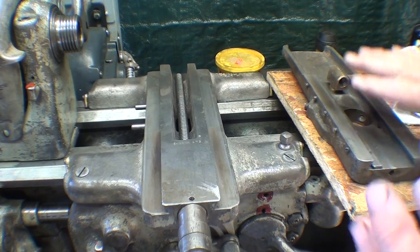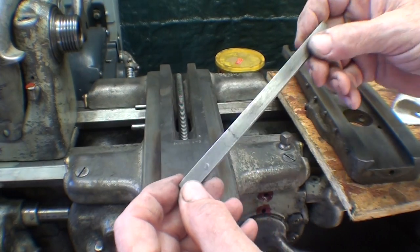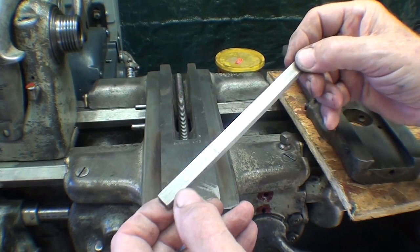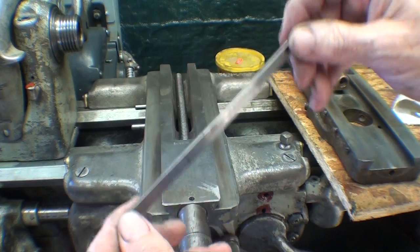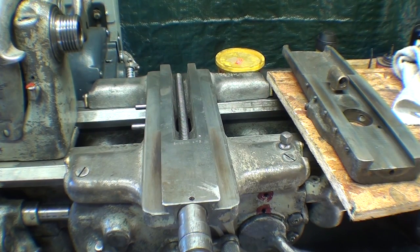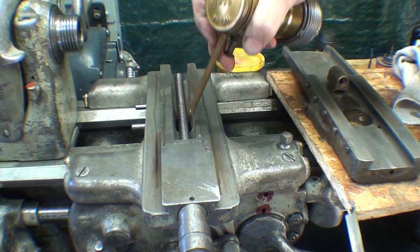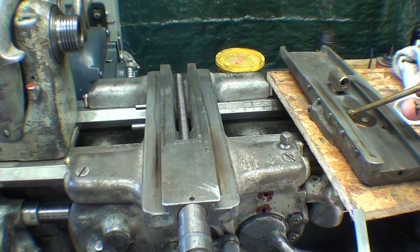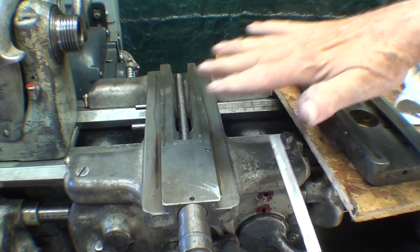Next comes installing the cross slide. As you recall, this gib is damaged. If there's enough interest and enough people watch these videos, I think I'll make a new one and do a video on it, but otherwise I won't bother — I'm hesitant to just file it off. Everything's been cleaned thoroughly — both here, here, and here — and we need a lot of oil when we put this back together. Similarly, oil over here, in the dovetail, and on the gib. I'll rub that all in off camera.